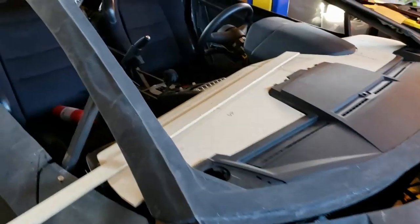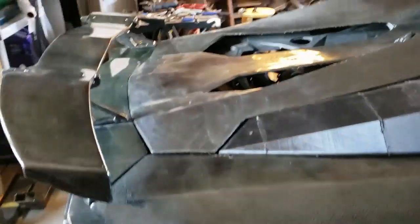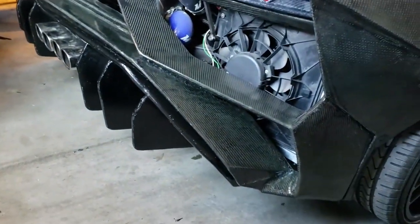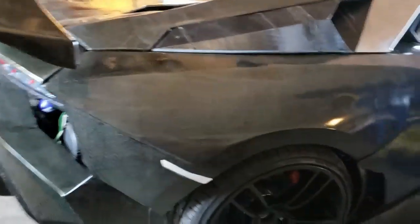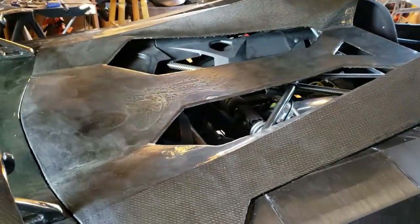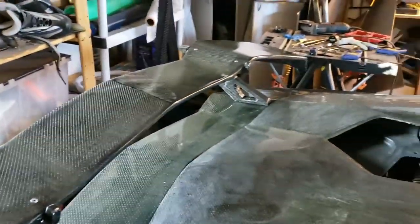Here we are - we've actually started putting some of the nice panels on. Down here we've got the diffuser, you've seen the rear bumper, the quarter panels, and the sill panels. We're starting to work on the rear engine hatch and we're trying to gap everything as best we can and get the wing on, so that's going pretty well.